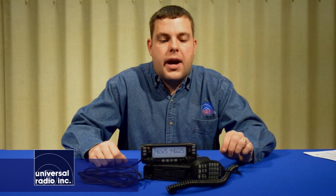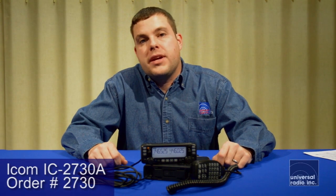This is Eric at Universal Radio. I'm KC8VWL, and today we're excited to show you ICOM's new dual band transceiver. It covers two meters and 440, and this is the IC2730A.